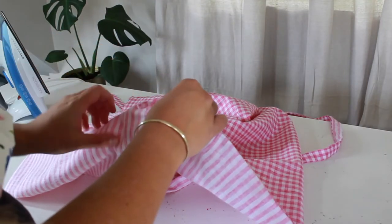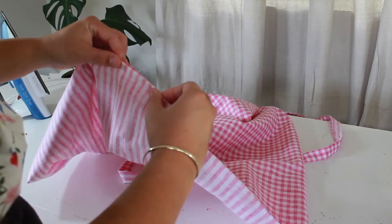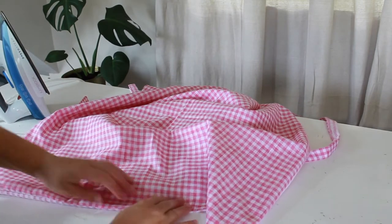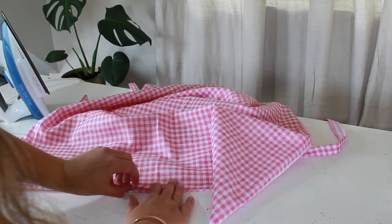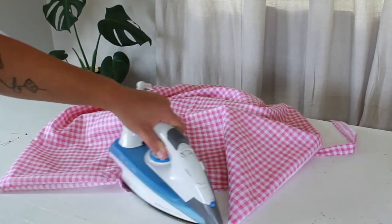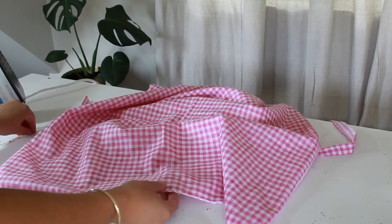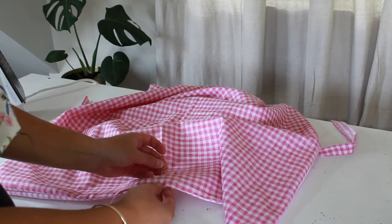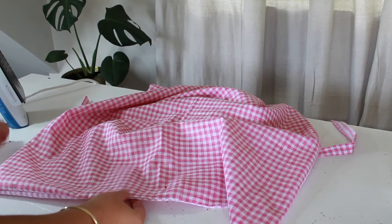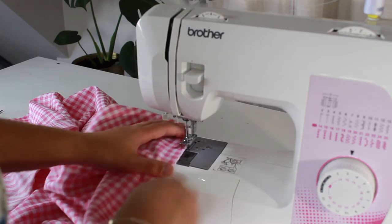To close up the hole at the bottom, I just like to fold down one centimetre on both sides and then hold it in place. I'm just going to grab the iron and give it a nice press in place, and then we can sew that down on the sewing machine. I'm just going to pop in some pins so I remember. Then you just want to edge stitch along the bottom opening of your apron.